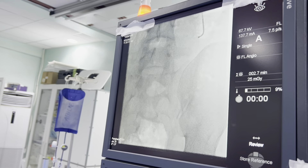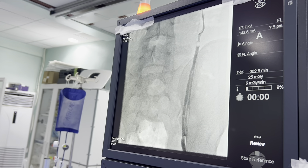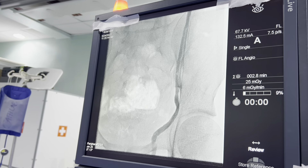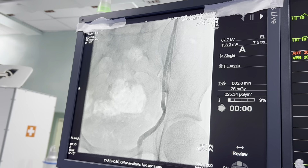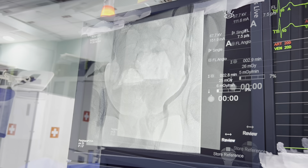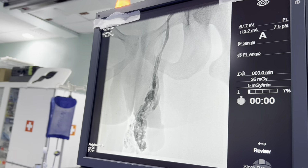Now we're in the gonadal vein, so we're going to inject now and you're going to see contrast going down. You can see how big that gonadal vein is — those are not the expected veins. Those are all the varicose limbs. You see that?